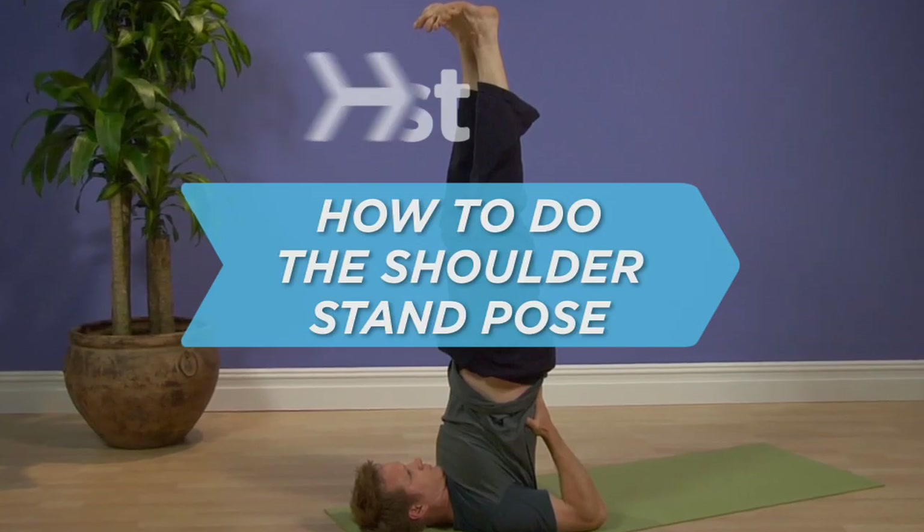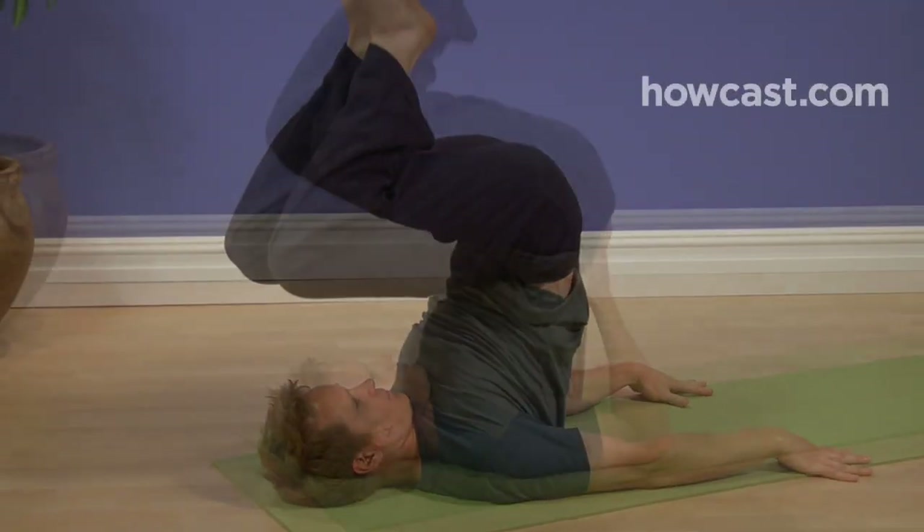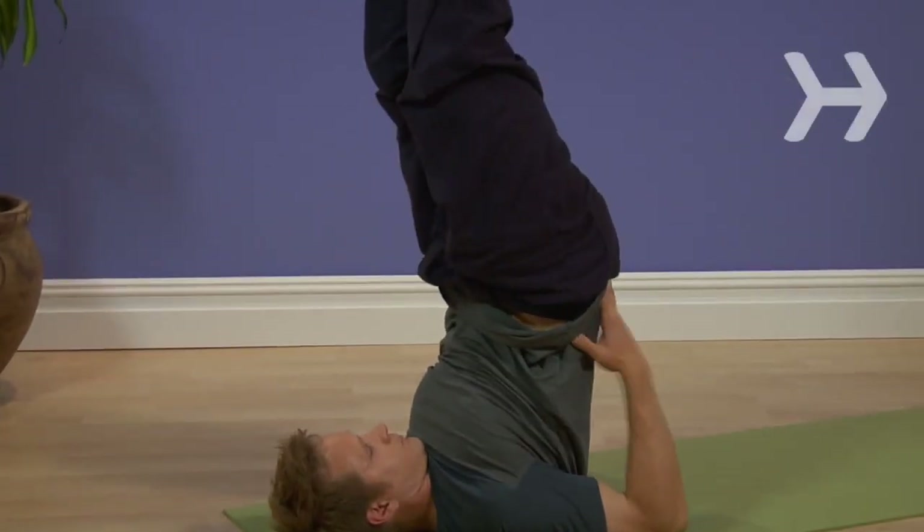How to Do the Shoulder Stand Pose. It's no surprise that this pose derives its Sanskrit name from Sarva, which means All Parts — all yours will be challenged.